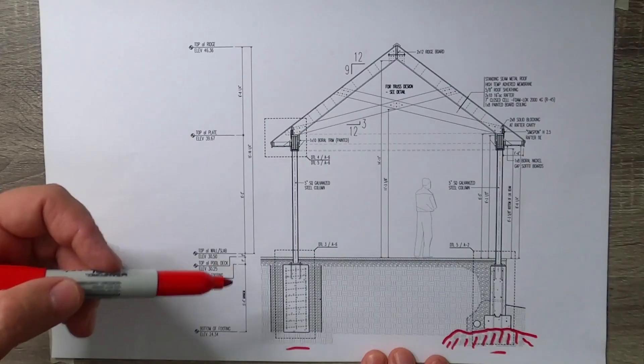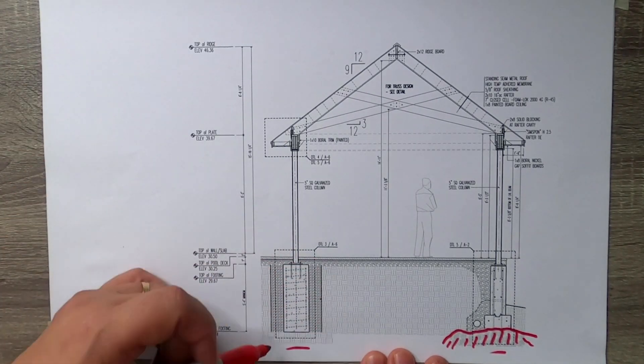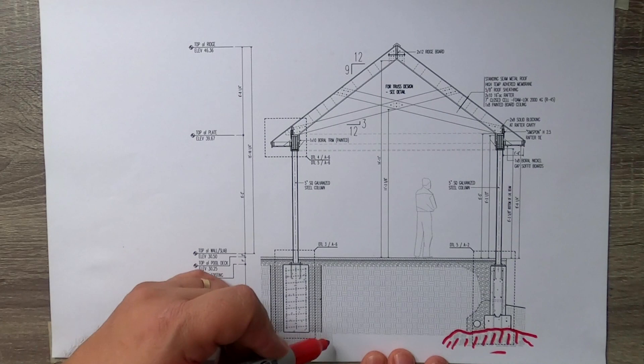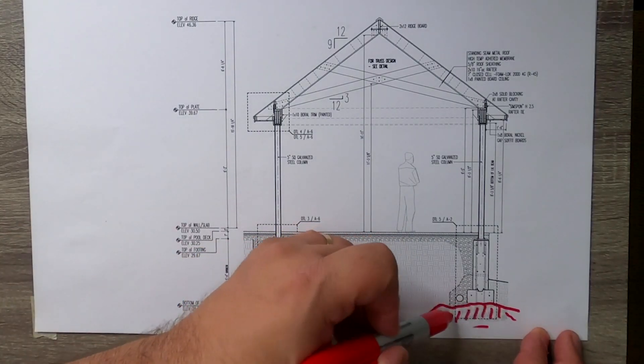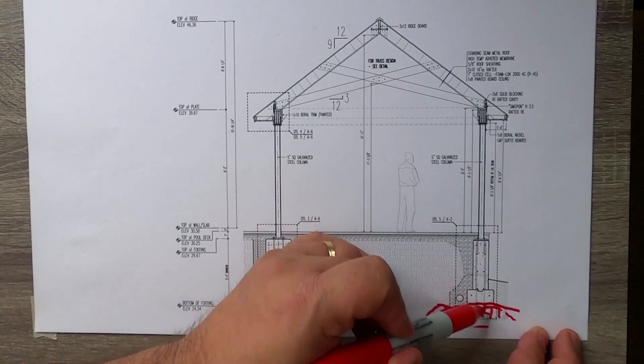The structural engineer's take was: either attach all of the foundation to the ledge, or attach none of it — you don't do half-and-half where some is on rock and some isn't. So we took a little bit of the rock down to get a uniform height, then applied a full connection across the pavilion to the existing ledge. On the other side, it was basically fill or existing earth, so we would just dig down the foundation as you typically would and place it on compacted soil.